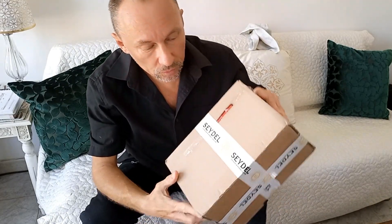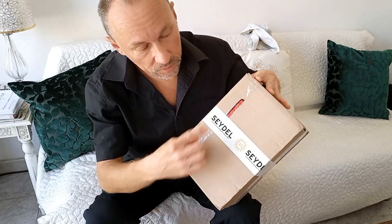I just got this new harmonica from Seydel, the Seydel harmonica factory — a German factory. It's a Saxony model.